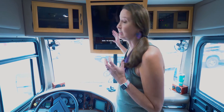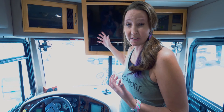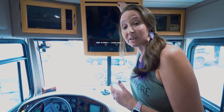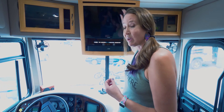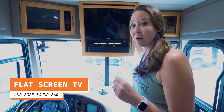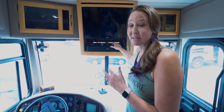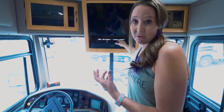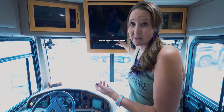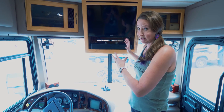Another upgrade we made was in the TV area. When we purchased this RV, what was here was one of those old CRT-type TVs with the tube in the back — super heavy. In fact, it was so heavy that it was actually starting to separate from where it's mounted to the ceiling because of the weight. So one of the upgrades we made was a flat screen TV, but we also added this Bose soundbar. The nice thing about the Bose soundbar is that it's plugged into a plug that has power when the inverter is on, so we can use it for sound while driving down the road, in addition to when we're hooked up to power normally. It fits very nicely within this space and doesn't take up any additional room.